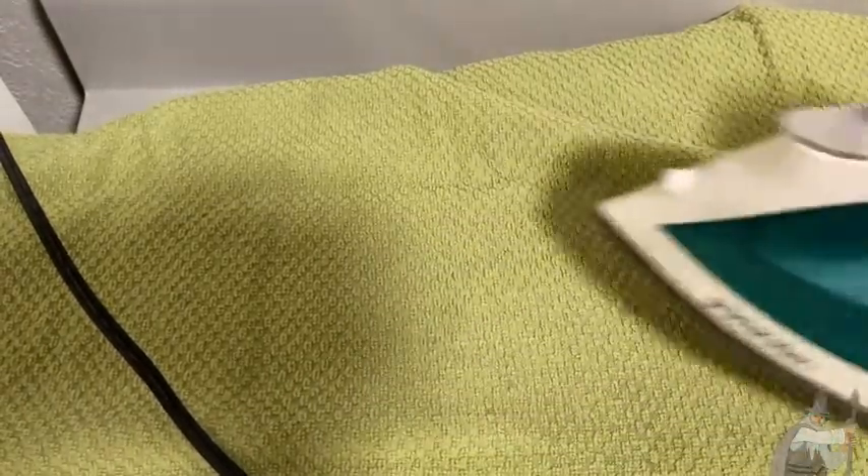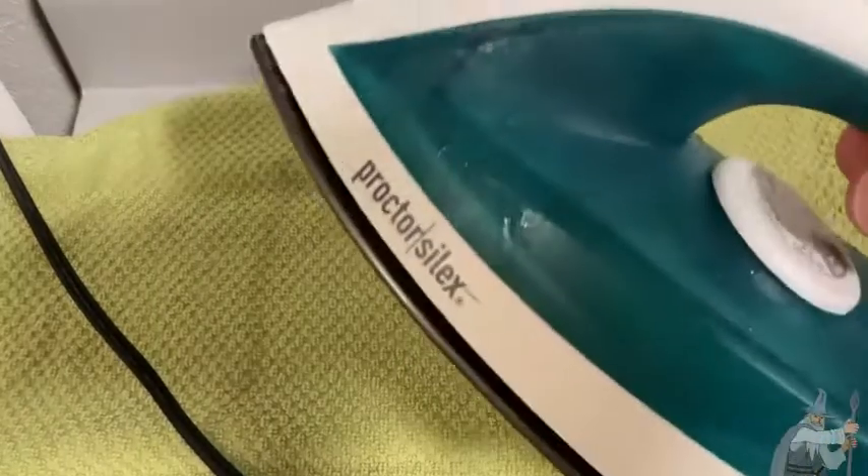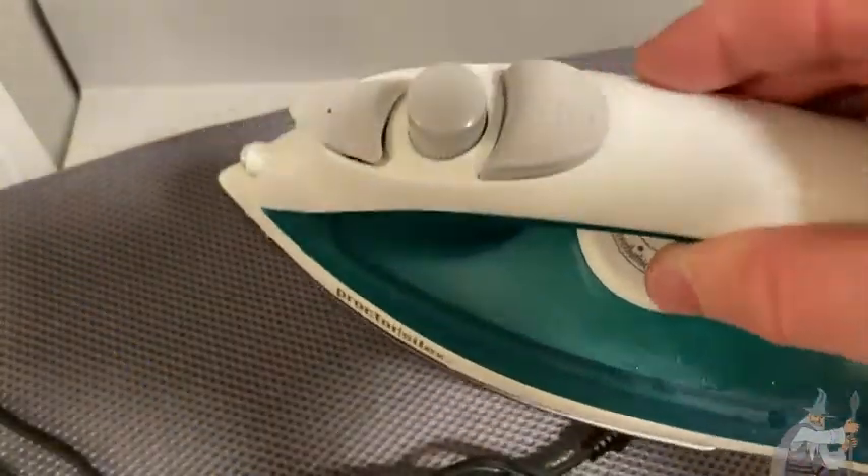Really nice iron. Very, very simple, very easy to use. I've gone ahead and unplugged it because it's getting very, very hot.